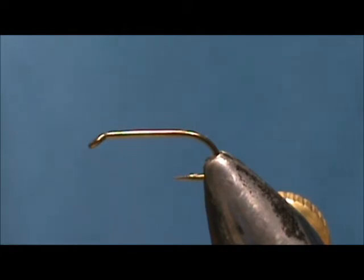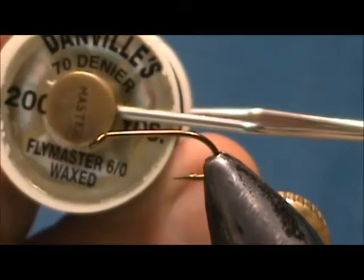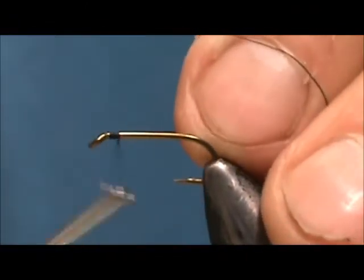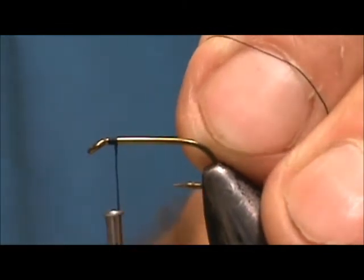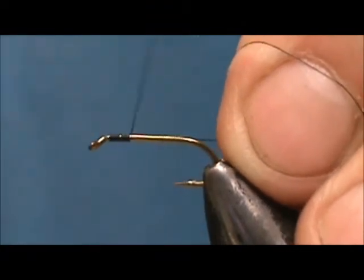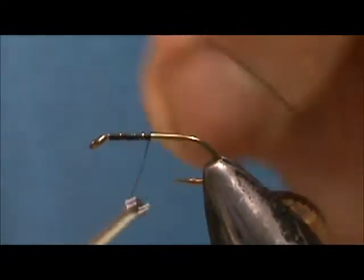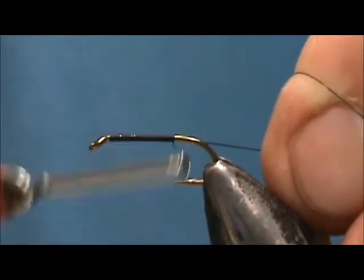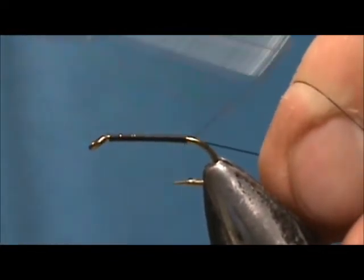The hook I have in the vise is a number 12, this is a two extra long nymph hook. I am going to use 70 denier black thread. I am going to put a base of thread down, bring that back to where the barb of the hook would be.